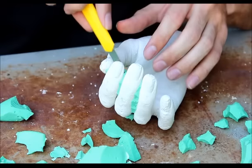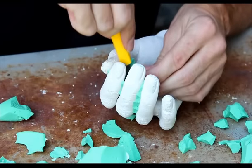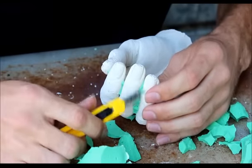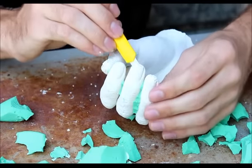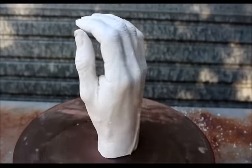You will see there are some imperfections — air bubbles and so on — in your final cast. You can just patch that up using plaster of Paris. And there you have it — your final cast.